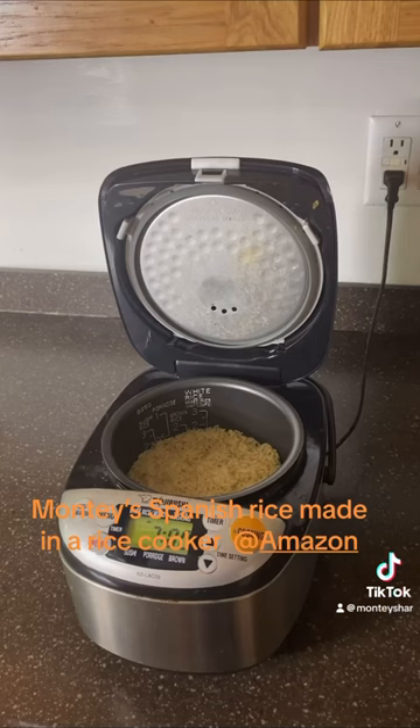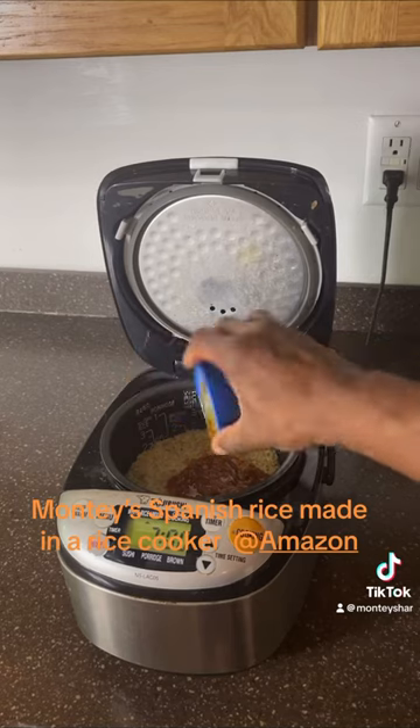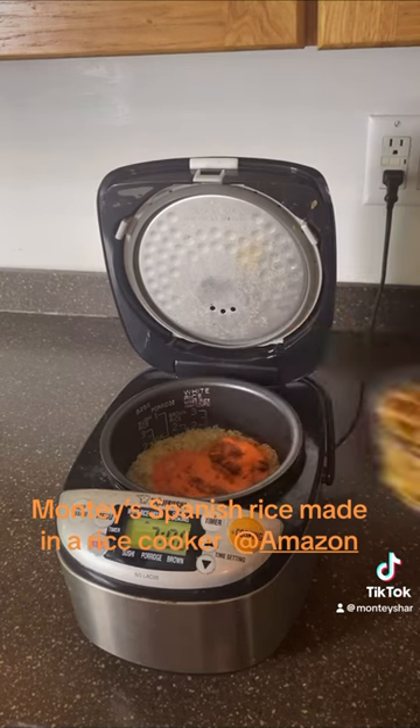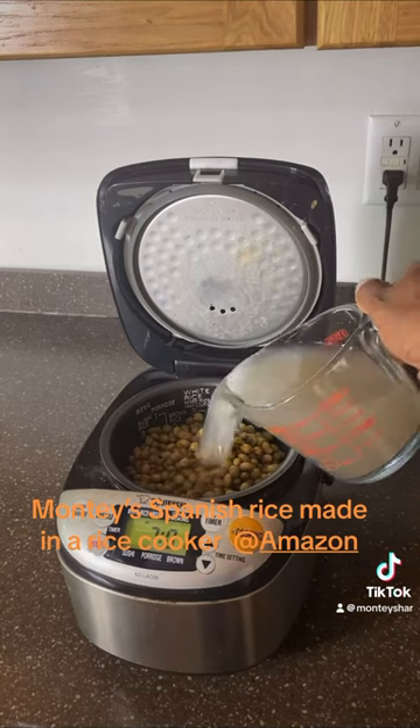Let's get to cooking. The first thing we're going to do is put the rice in with the sazón, then we're going to add the tomato sauce, then the sazón again, and then we're going to add the gandules.